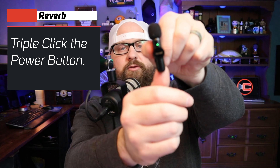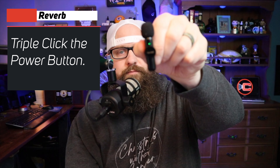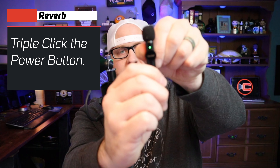It also has reverb, so you can turn on reverb — the echoey sound — like if you're singing or something like that. For reverb, you click the button three times and the light will flash. And now we are in reverb. Triple click it again to turn it off. Those are the features of the microphone.